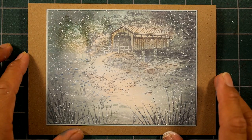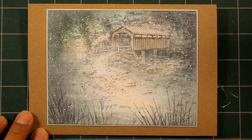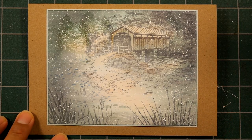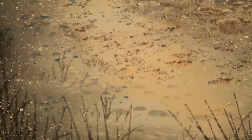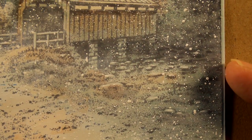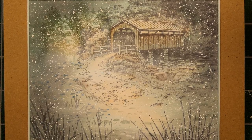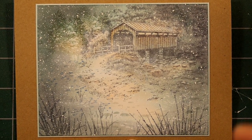It was a fairly fun scene. I love little highlights and texture, so this scene has a lot of my favorite elements. On the road I used a lot of the white gel pen as well — you'll see that process in the video. Thanks for tuning into Stampscaping 101.